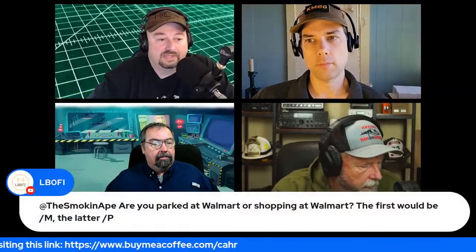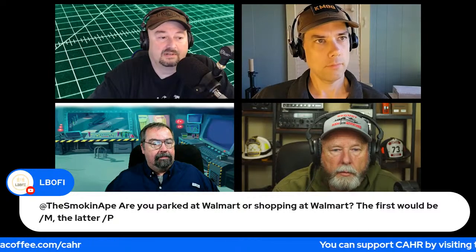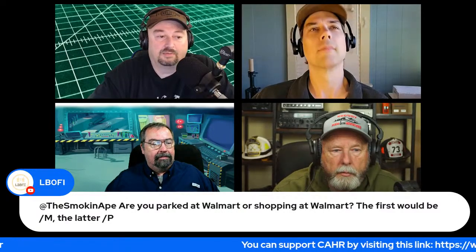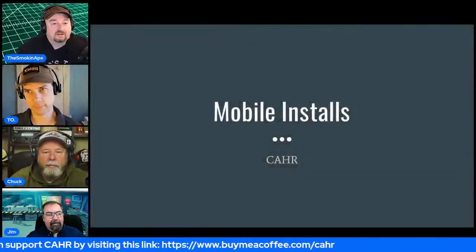Pictures of mobile installations were posted in the ToADS Discord. The group weighs in on the mobile vs. portable debate: if you're parked at Walmart it's mobile; if you're shopping inside it's portable.